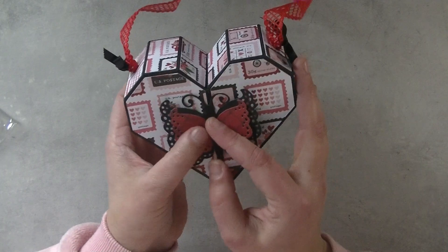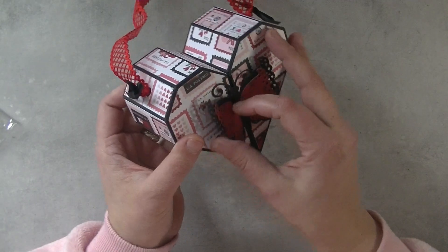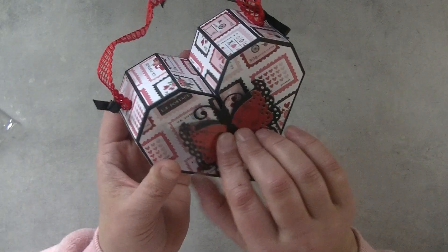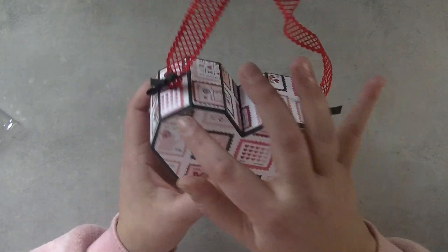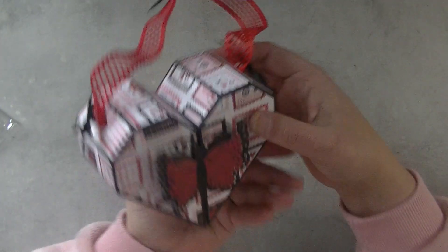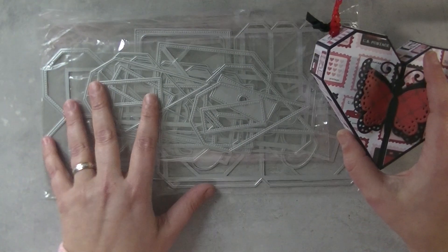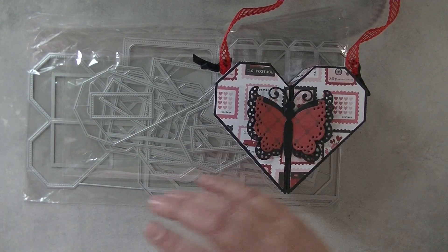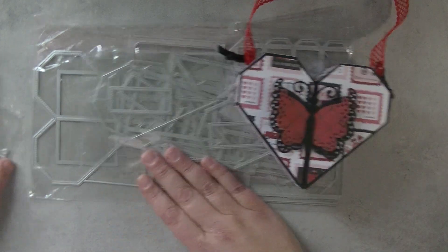The box will open like this and you can stuff it with goodies. I thought it was a fun box and another twist to just a heart shaped box with a lid — it opens in the middle and you can stuff it inside. All the design paper layers are inside, and I also made two holes so you can thread some ribbon through it and decorate it as you wish. It's a big set but I think a very fun one and something you've never seen before, because I never saw a hard box open like this.